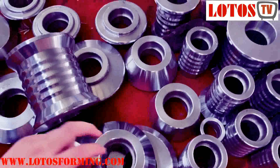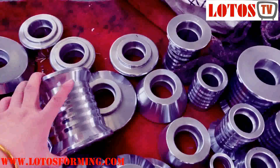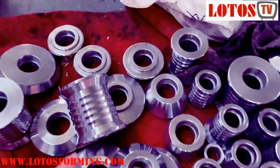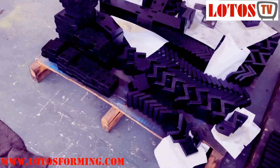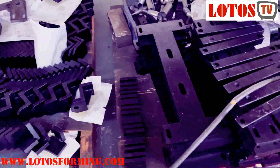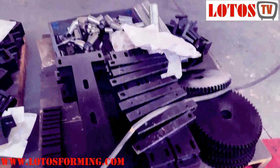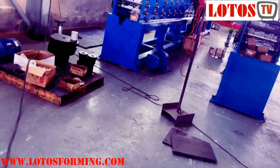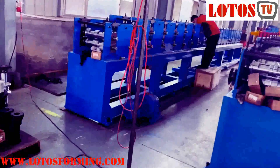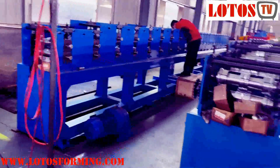Each roller is well machined. Everybody knows the roller is somehow the most important part of the machine, as well as these joints. All of these will be well prepared before we install them onto the machine. So the left side of the machine is under installation — the up layer of the roller.